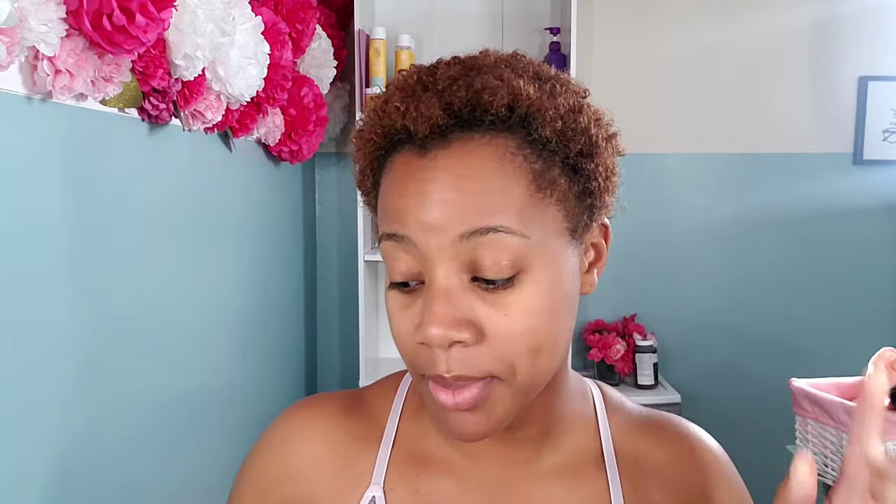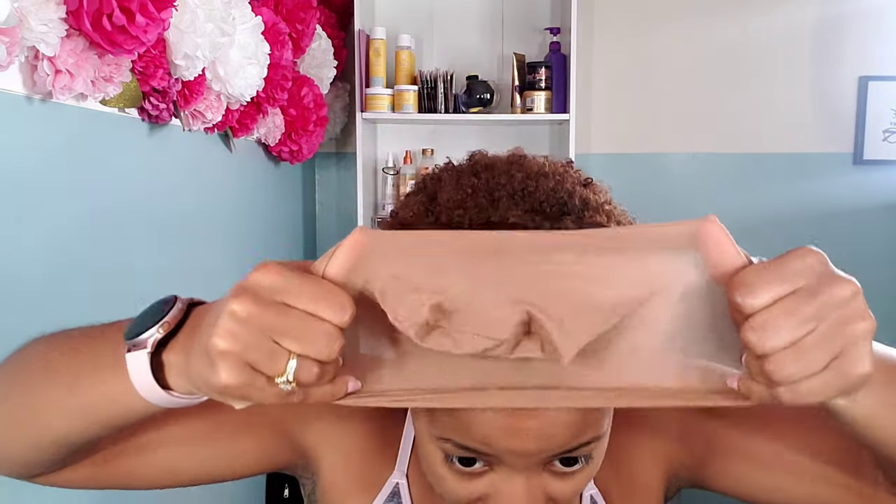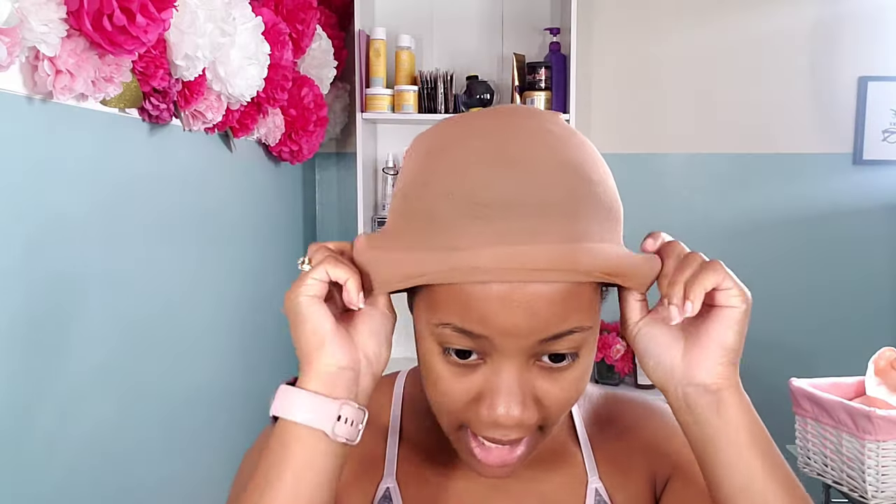Starting off with this raggedy TWA that I've got going on — please don't mind. We're just gonna go ahead and add some water, get some moisture going on, and add in some leave-in conditioner. I was going off on a story tangent while recording, but unfortunately my audio was not recording, so I did all that talking for nothing. I'll just be doing a voiceover instead. We're just prepping our hair — preparing our TWA for this protective style.